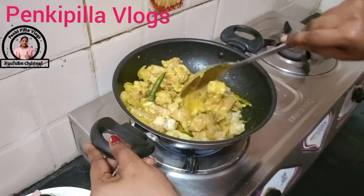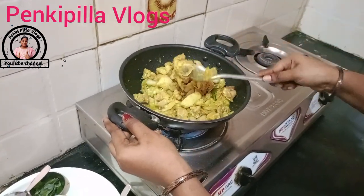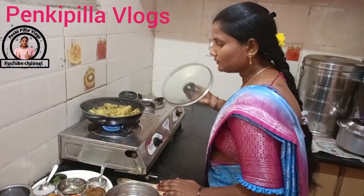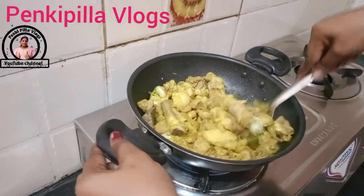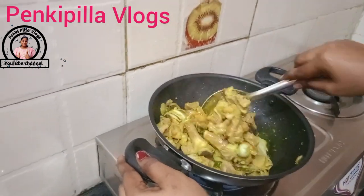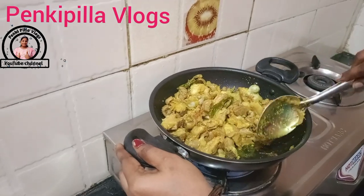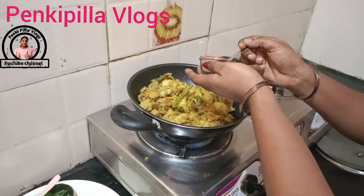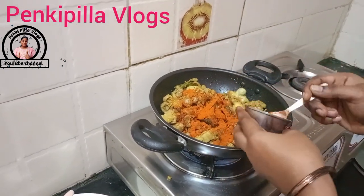Mix it up. Put a little bit in the pan. Put the pot in and mix it. We're going to add the ingredients.